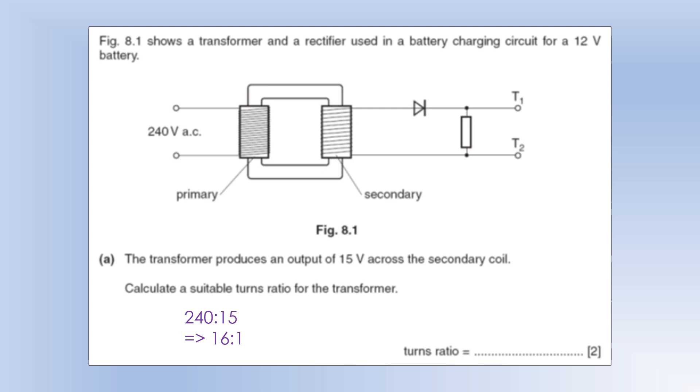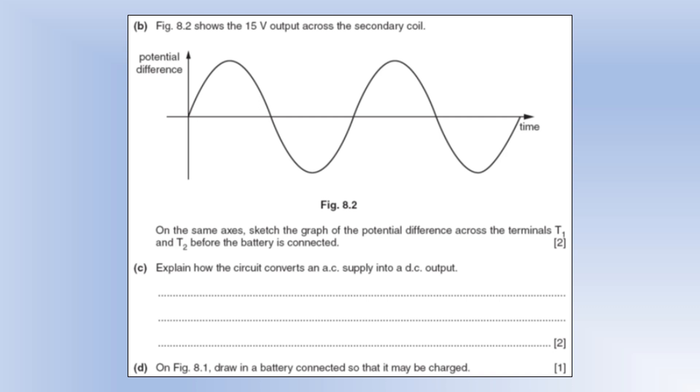On the primary side we've got 240 volts and on the secondary side we output 15 volts, so we can see we've got a 16-to-1 voltage ratio and therefore we'd need a 16-to-1 turns ratio as well. Because we've got an AC input, we get an AC output too.